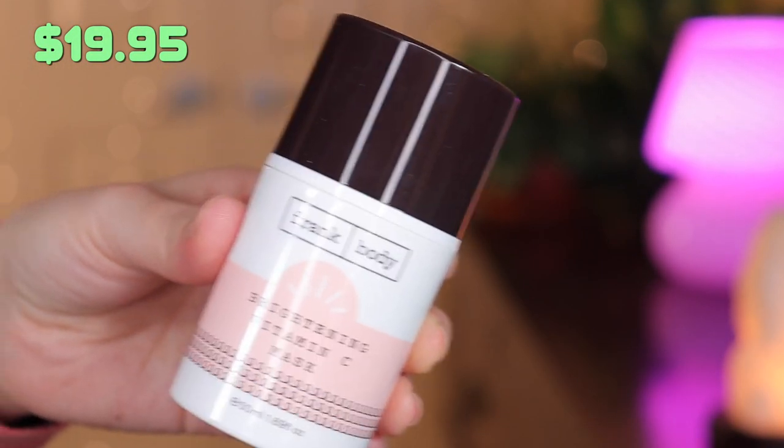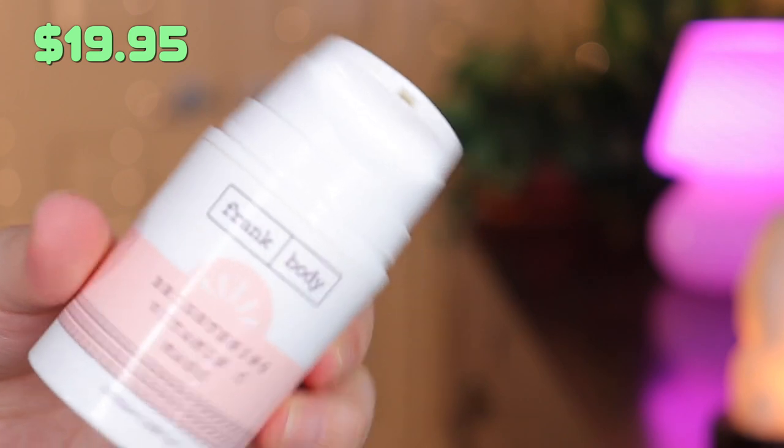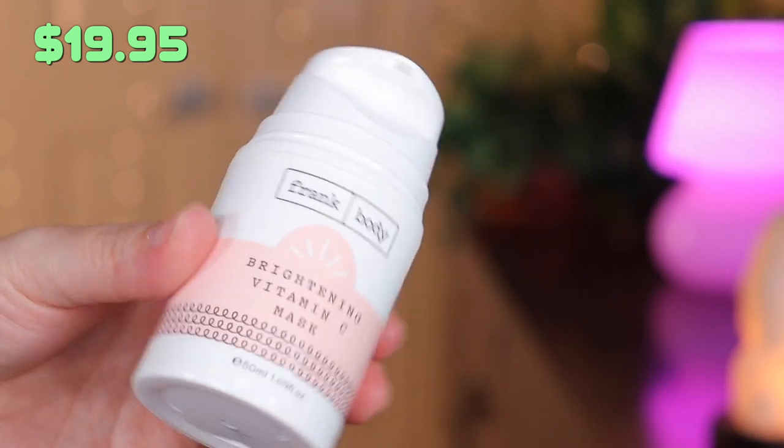The first product is a brightening Vitamin C mask by Frank Body. This is an active brightening Vitamin C mask — natural and cruelty free. It's packed with Vitamin C-rich Kakadu plum to reveal your brightest, clearest skin, and it dissolves your top layer of dead, dull, damaged skin with papaya and pineapple extract. This retails for $19.95 — not bad, I'm excited to try it.